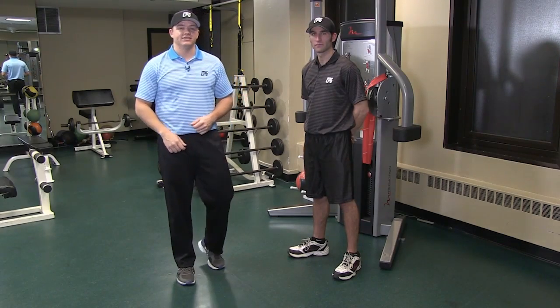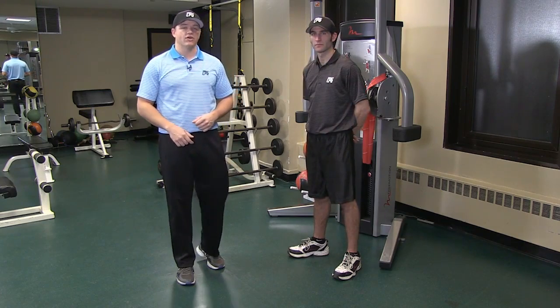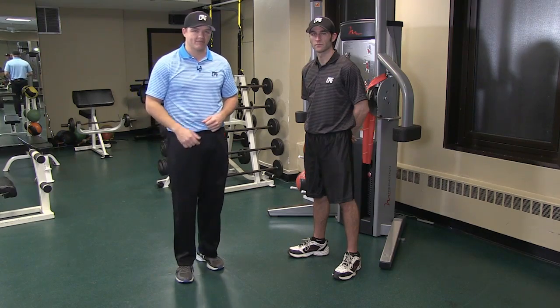Hey guys, Kevin Hennessy here with CPG. We've got Nick Saratel helping me out today. In this video we'll be doing the standing row. Nick will be using the CPG band which you can purchase at the CPG store in our app right now.